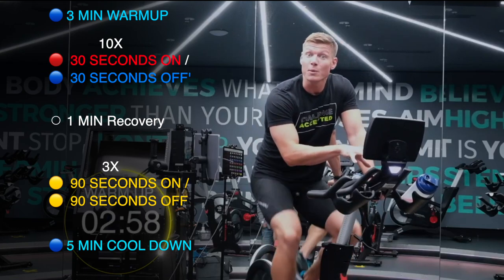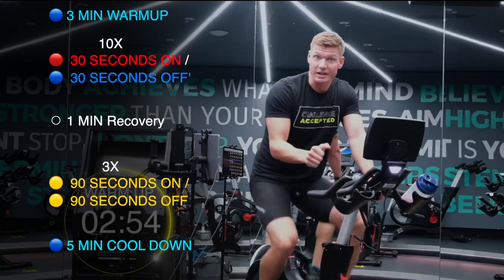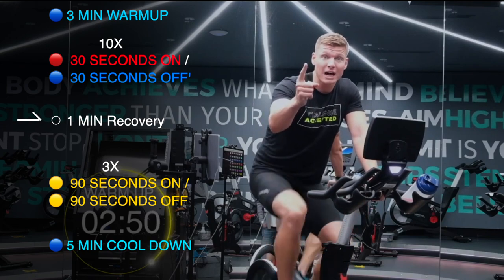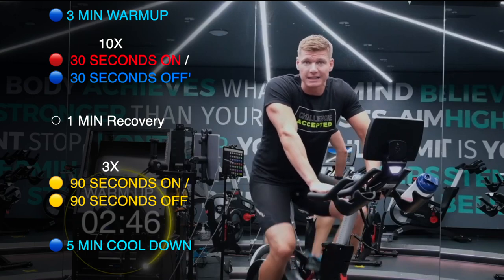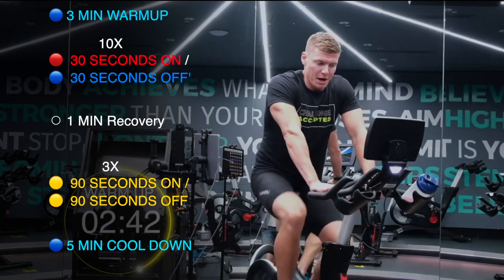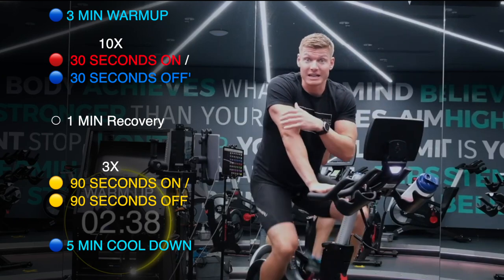I want you right back to kind of where you are now, taking the recovery nice and easy, deep breaths, light resistance on the bike. 10 rounds. We then have a one minute recovery after that 10th sprint and you're going to feel pretty bad. I hope that you push yourself, feeling like you're at 9.9 on that RPE scale at the end of those 10 rounds.